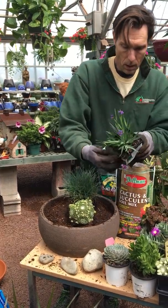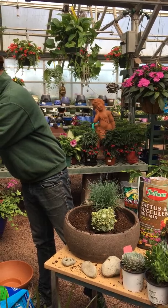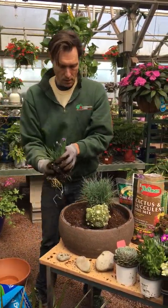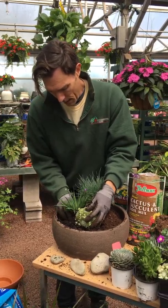I'm going to use this little blue-eyed grass, which gives us another nice vertical texture, and we're just going to tuck that in.